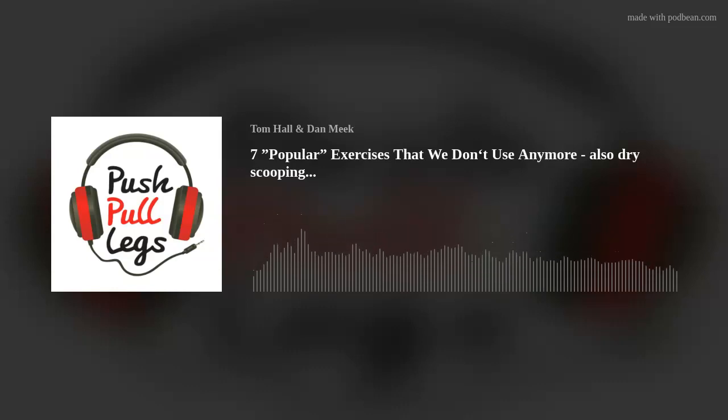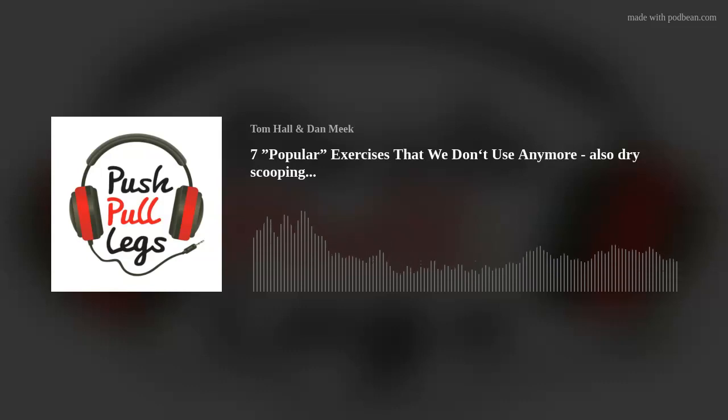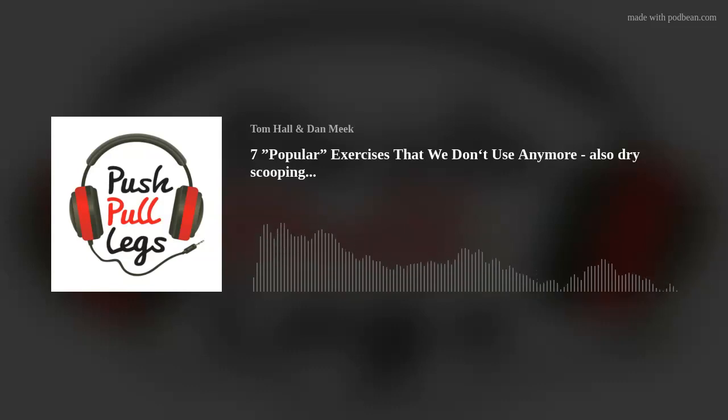This week on the Push For Lose Podcast, we've got to talk about dry scooping, informing our practice with foam rollers, and possibly exercises you don't use at all anymore. Just done my dry scooping, Dan. Hey guys, welcome to the Push For Lose Podcast with myself, Damiq, and me, Tom Holt.